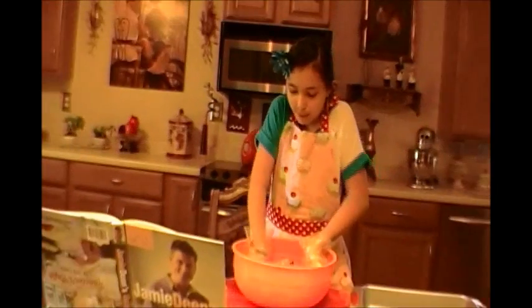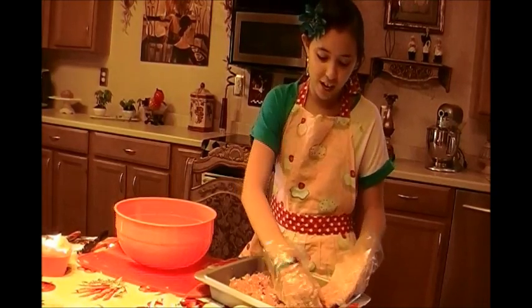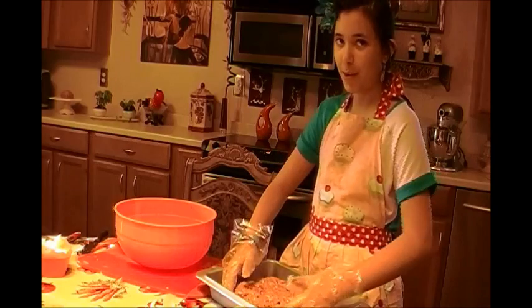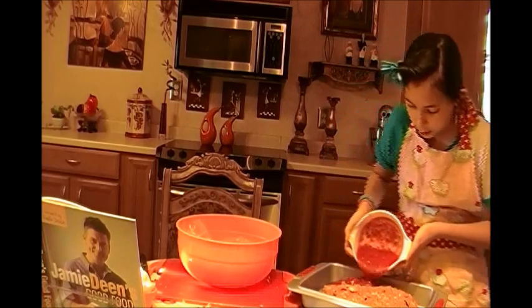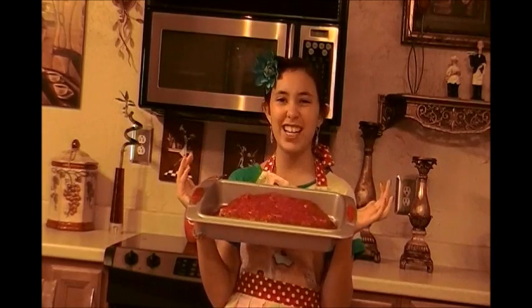You want to form it into a nice ball. I'm trying to make it look like a football, which is Jamie's favorite sport — I think it really does look like a football. I'm sure the Georgia boys would be proud. I'm going to pour on the tomato sauce. And the meatloaf is ready to go in the oven.